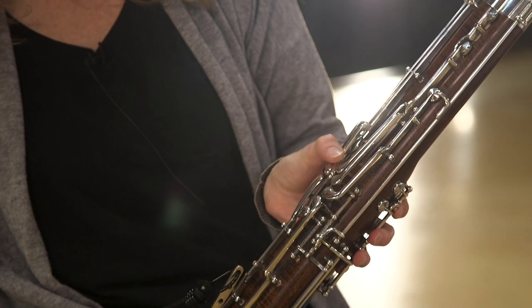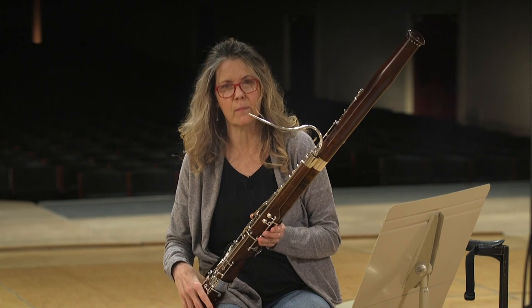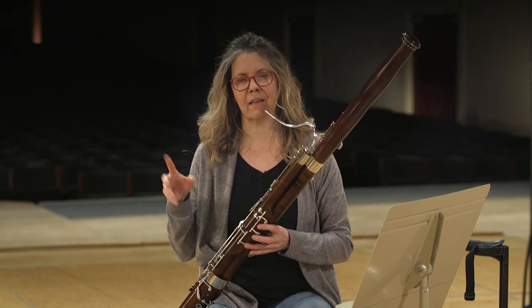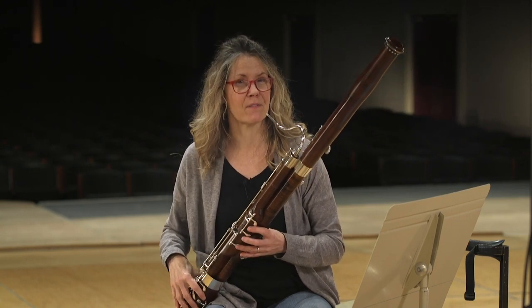These keys right here are called the flick keys and you tend to use them a bit more when you're a little more advanced. You can say, 'Do you flick a key?' — it's kind of fun, but you can amaze your friends if you know that jargon.